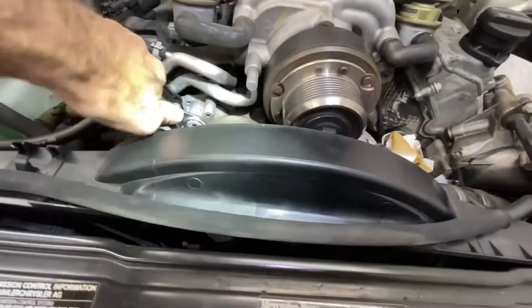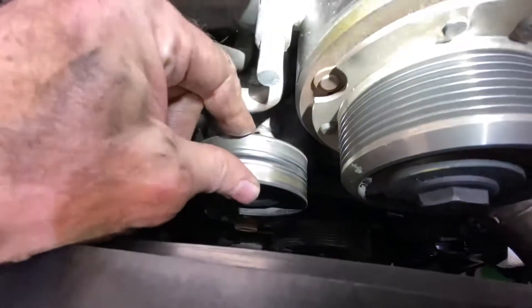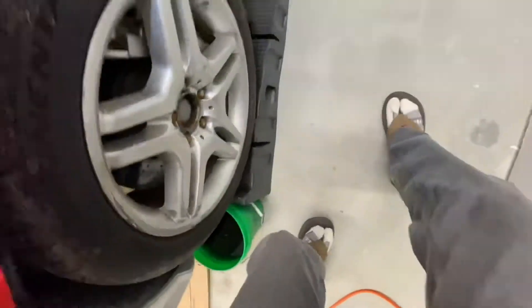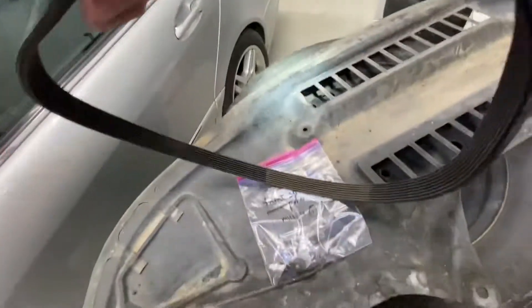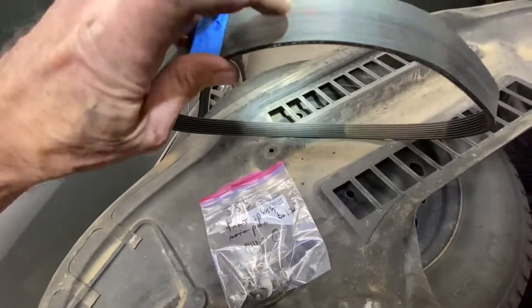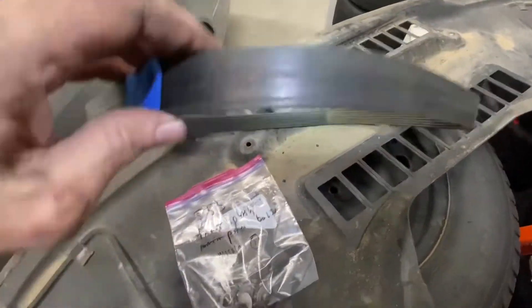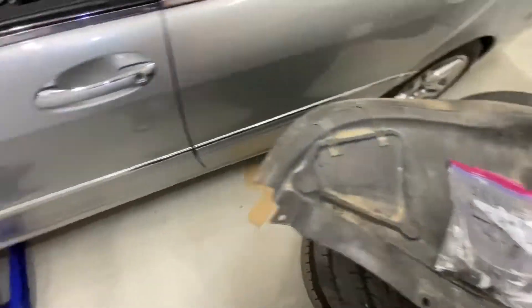I've got a 17mm box wrench on here — this is the tensioner pulley. It appears to be loosey-goosey, so I'm going to end up replacing it because it's not supposed to move around that much, but easy enough to remove. I did mark the belt — when you remove a belt you want to mark the direction it was going in. I put some marks here saying this is the belt facing front. It's a supercharger belt — you don't want to suddenly reverse it, apparently that's not good for it.